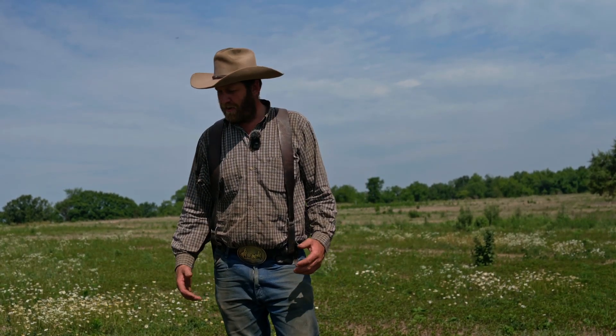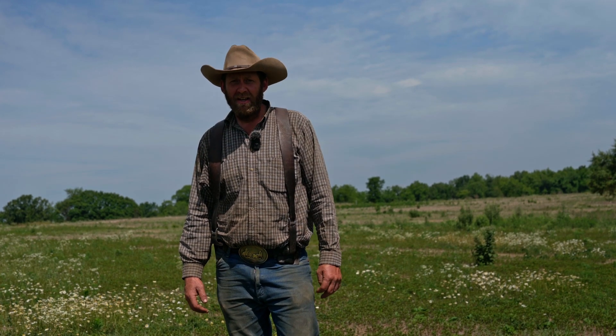This is Cole Hamilton with Hamilton Native Outpost. Today we're going to conquer one of those big questions: how to evaluate my stand, or do I have a stand?